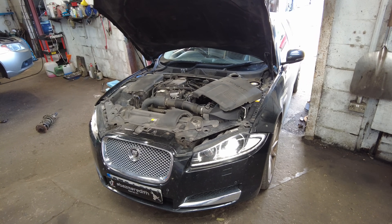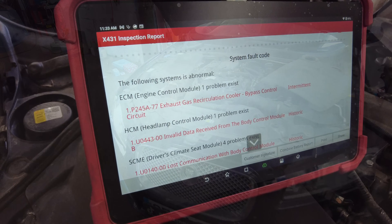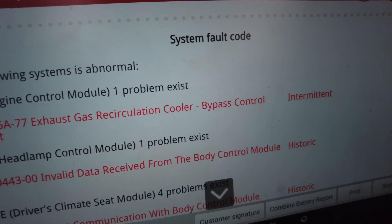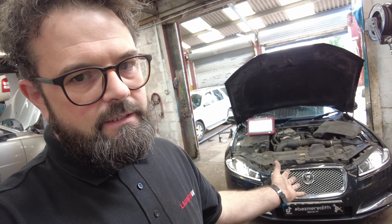Good afternoon, you handsome lot. I've got a 2014 Jaguar XF and we're going to try our best to help this customer out with an exhaust gas recirculation cooler bypass control circuit fault.